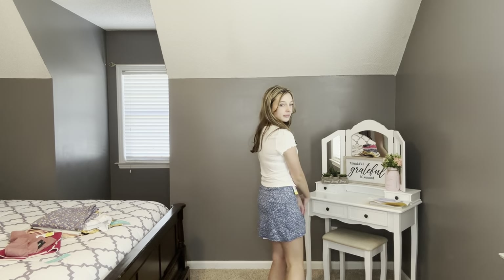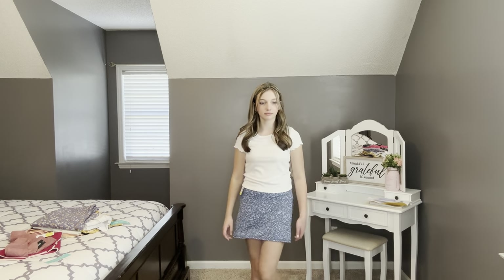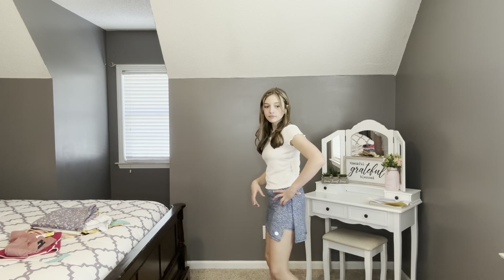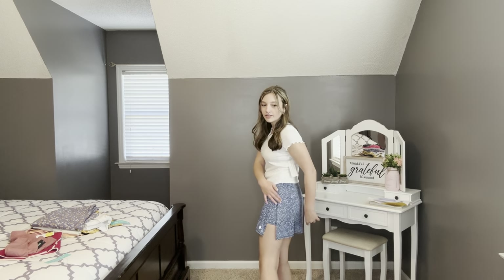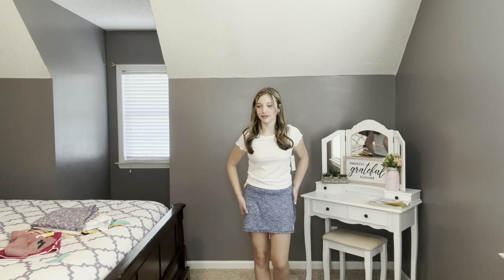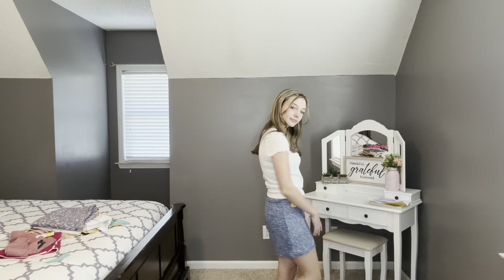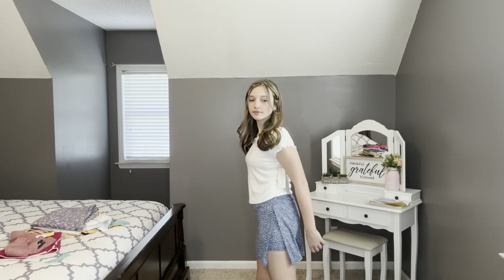We put on the Threads for Thought performance skort, and Ashlyn kept on the little white shirt from the previous dress. Ashlyn says: 'I love the little slit right here and how athletic-feeling this is.' It's that dry-fit athletic wear — really cute. I like the little slit on the side with the shorts underneath.